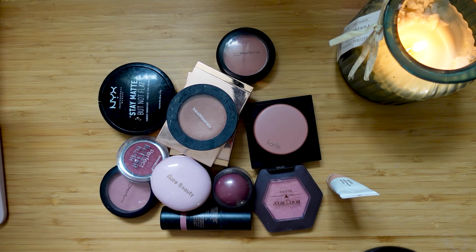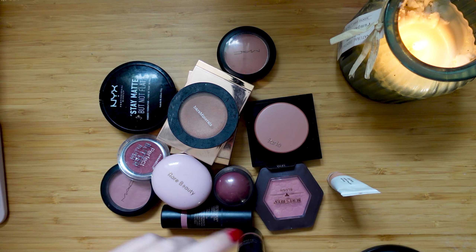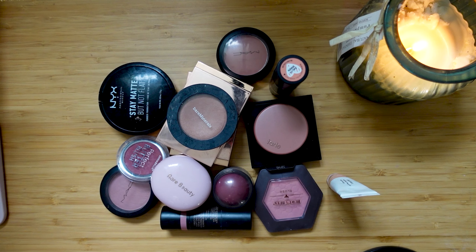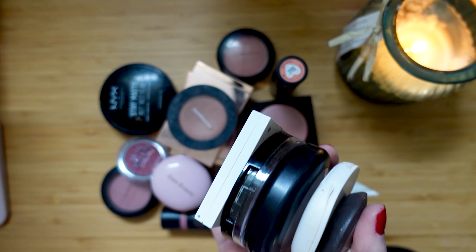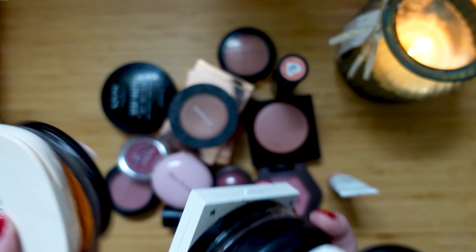Hello friends, I'm Shauna, welcome to the channel. Today we are going to be swatching all of my blushes, bronzers, and highlights. We forgot a blush right there, so those are all my blushes and we're going to be going through those first, simply because I think those are the most interesting. Here are my highlighting products, and here are my bronzers. That is everything else and we'll get to those at the end.